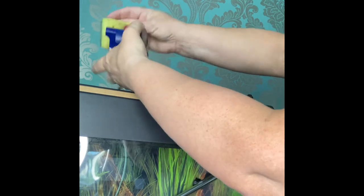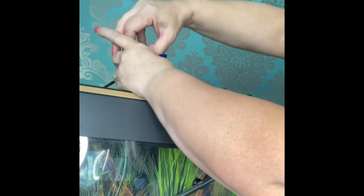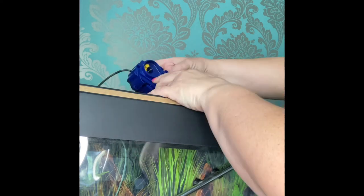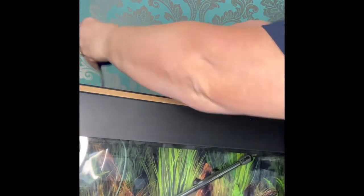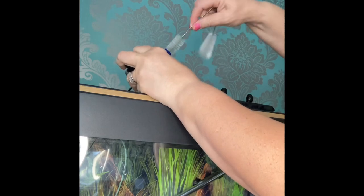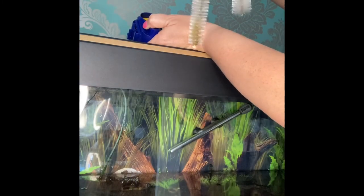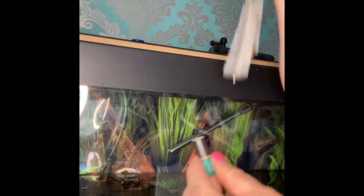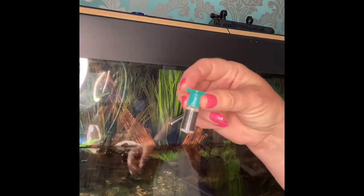I'm going to take the rotor out — it's held in by a magnet and comes out like that. The space in there will need to be cleaned as well. Because the rotor housing is attached to the electrics, I'm not going to plunge it into the bucket of water — I'll just give it a little clean with the brush. You can see the dirt coming off it. Then I put the other bit into the water and give it a scrub. Looking better.